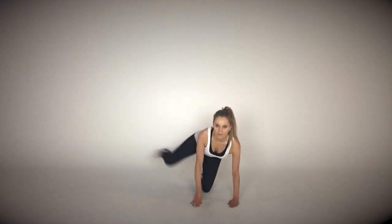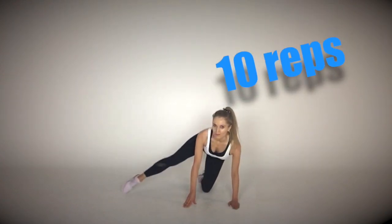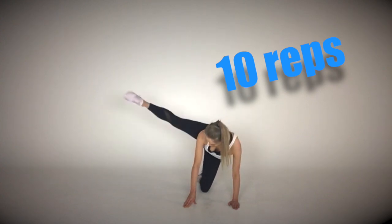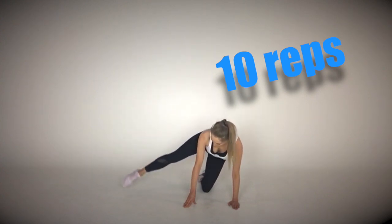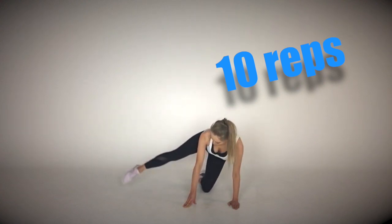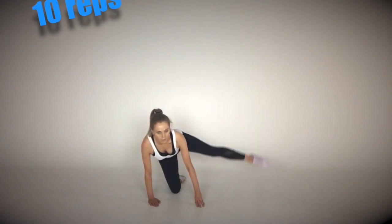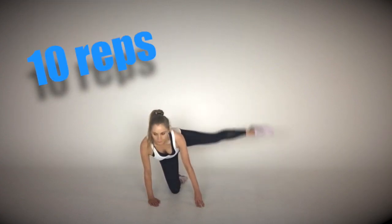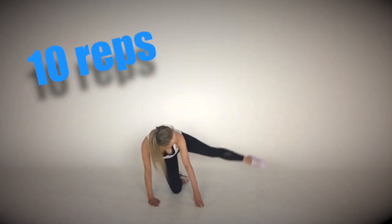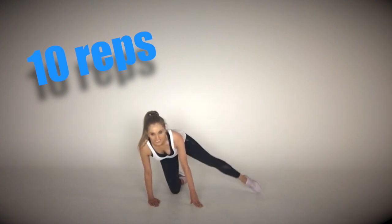Now come down onto the ground on all fours, extend one leg out to the side, and simply lift for 10 reps — lift it up as high as you can, then lower. Keep those tummy muscles fully engaged. Now take that to the other side. With the leg fully extended, we're creating a longer lever, so you'll really feel this — it's incredible for lifting and toning. Again, just 10 reps.